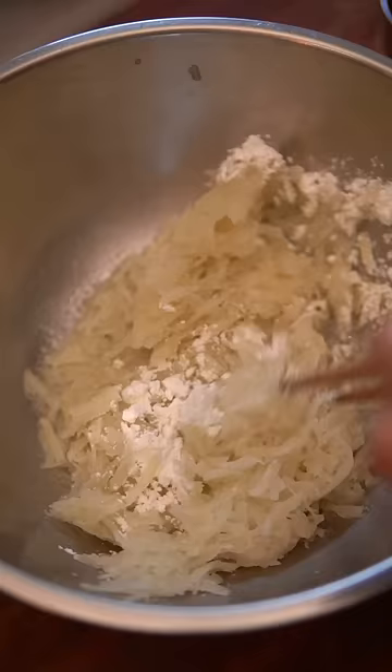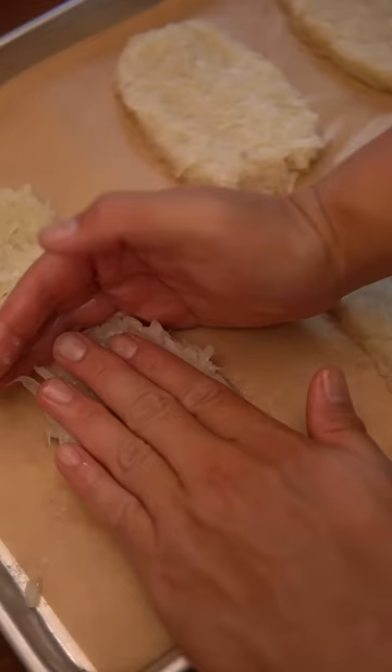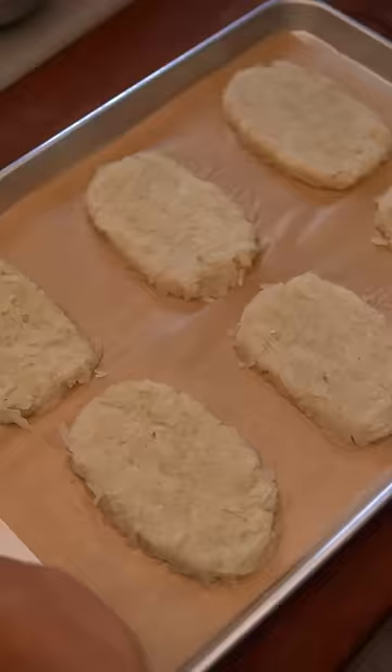Add a little cornstarch, which will help them stick together, and start to make your hash browns using a ring mold. Form them into an oval shape, then place them in the freezer for a couple of hours or until completely frozen.